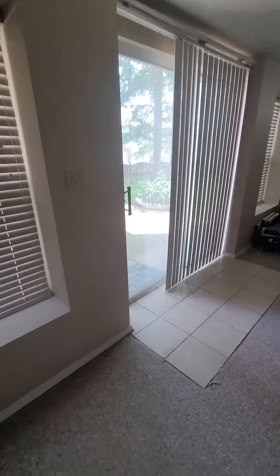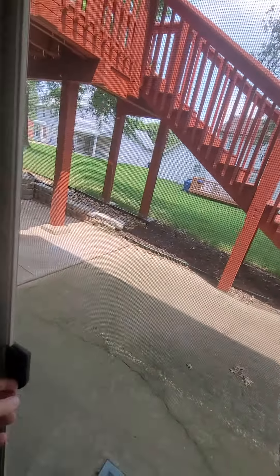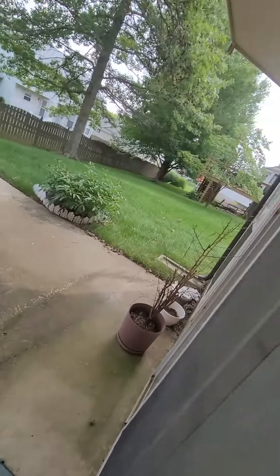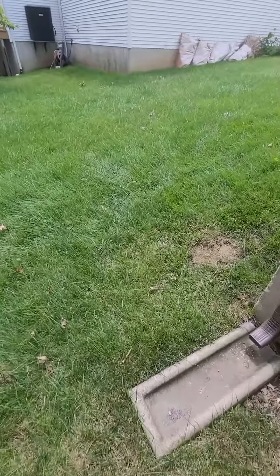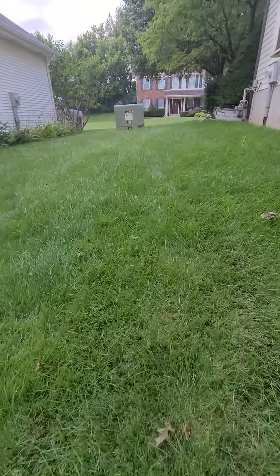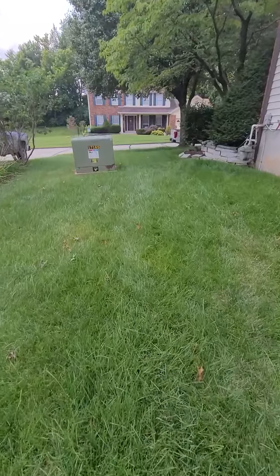Here's your walk out. Don't see any pets. There's the front road — you can park right there.